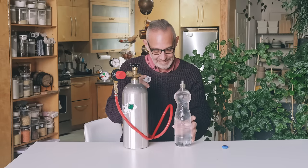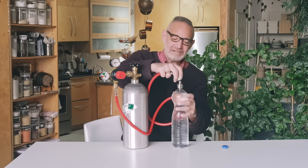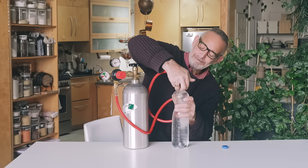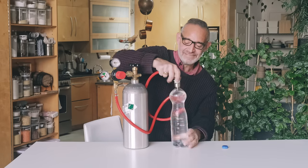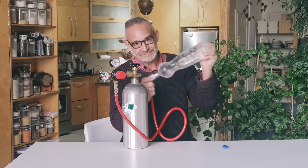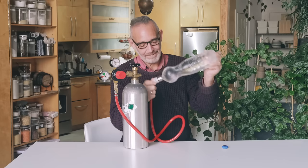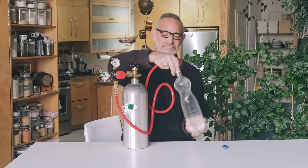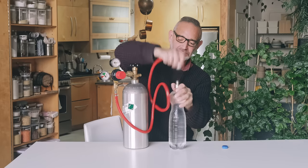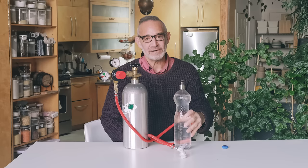The carbonation is already refilling the bottle. I just pop the cap back on, give it a little more shake — and that's it, you now have carbonated water.